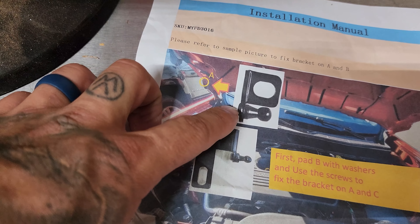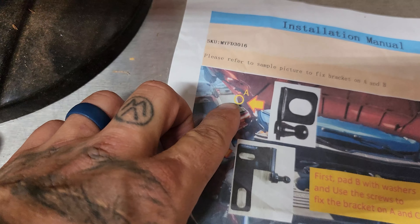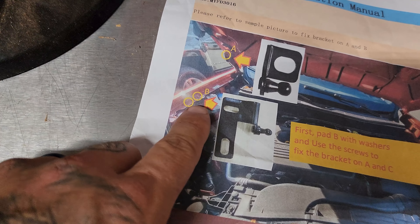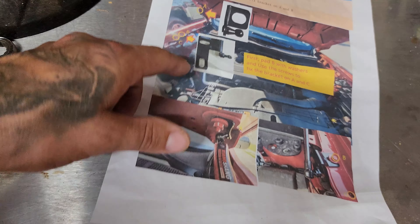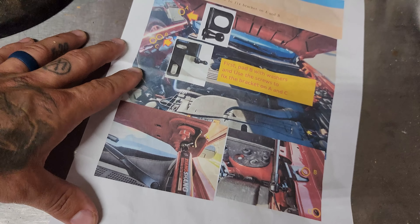You also get a printed paper set of instructions. These aren't super clear - they kind of tell you what you need to do. You can see the smaller bracket has an arrow pointing to its position, and the larger bracket has arrows pointing to its position. Bolt B is this one, and bolt C is this one. You also get some pictures of the inside of the engine bay.